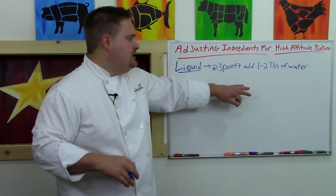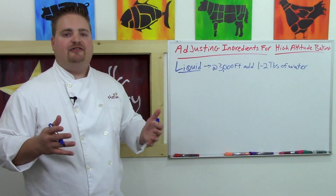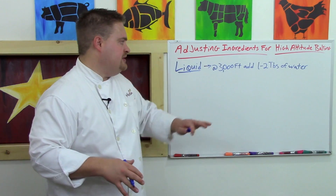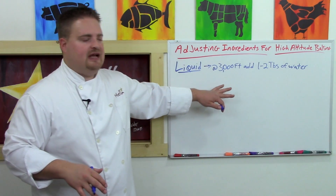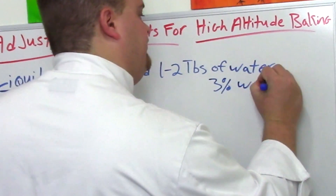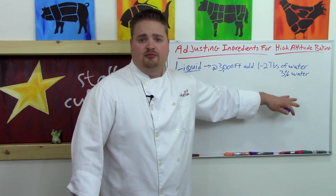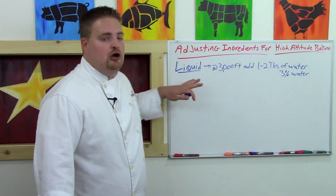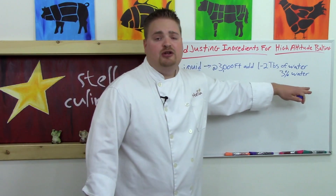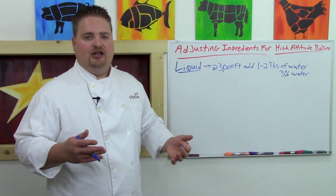For the professional baker working at altitude and using the baker's percentage — we have a separate video on that linked in the show notes — this basically equates to about 3% additional water at altitude. Remember, this is not a magic pill; it's a starting point. We understand the science behind atmospheric pressure, and we know if we're going to bake something at altitude we need to add more liquid. You may need to adjust that ratio up or down depending upon each recipe.